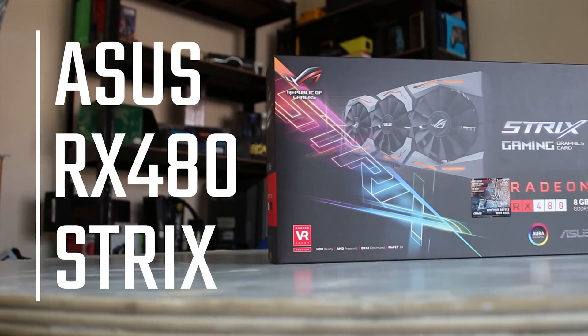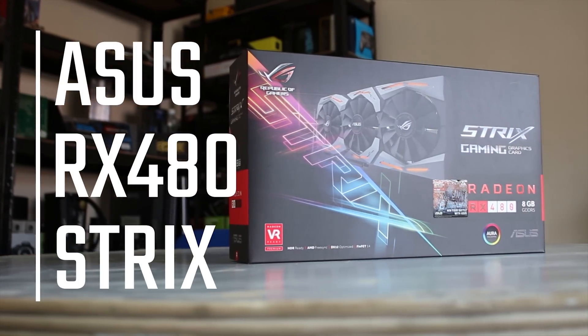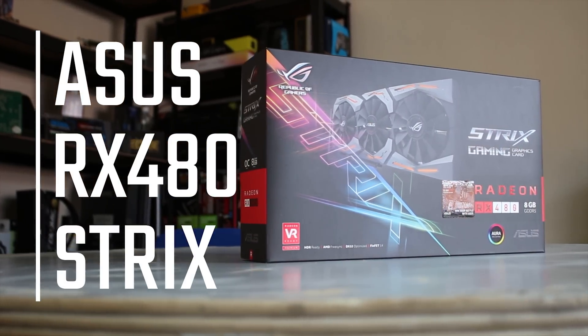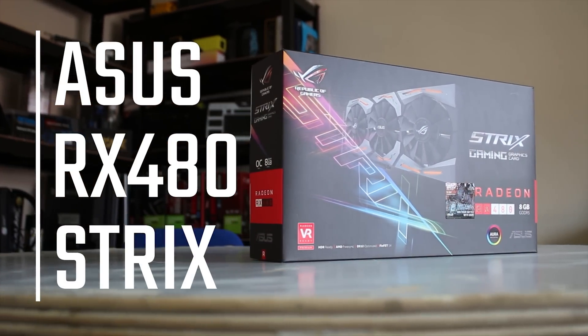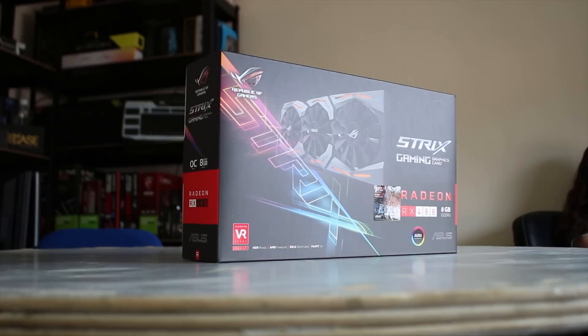You guys have been asking for it by the dozen, so ASUS sent over their Strix RX 480. This is the 8 gig model — it's pretty awesome, very much overclocked, and we're going to take a look at it in the video. To give you a hint, it's still a very good DirectX 12 and Vulkan performer, so stick around.